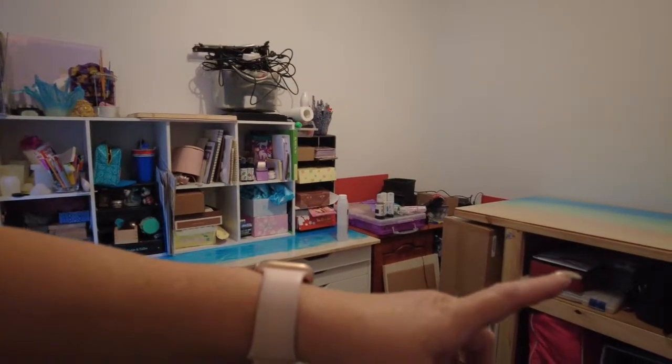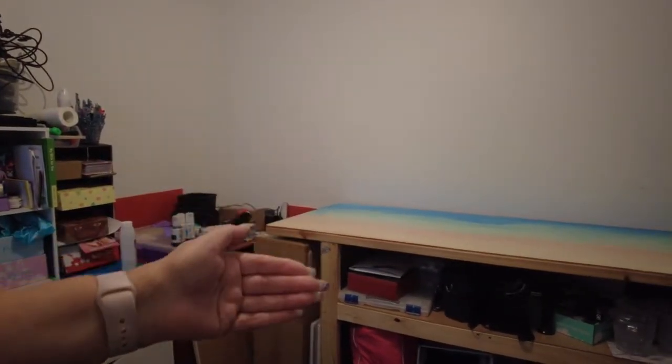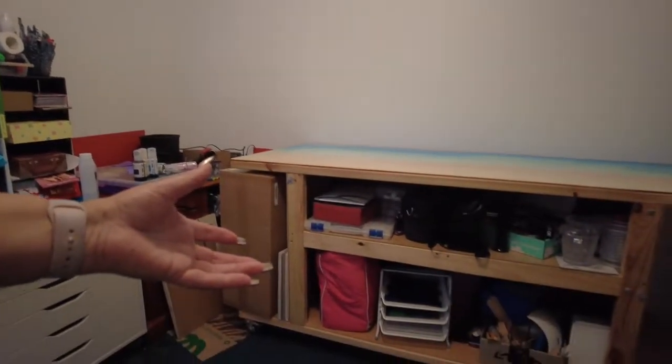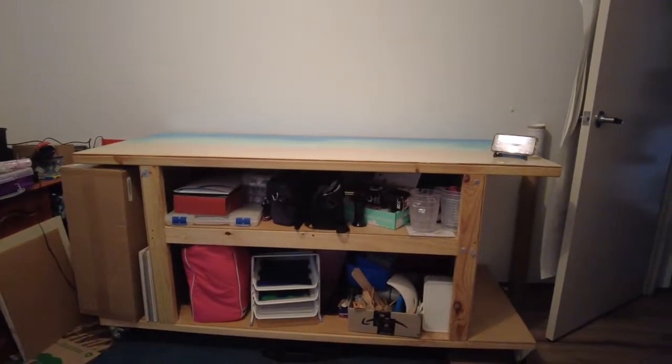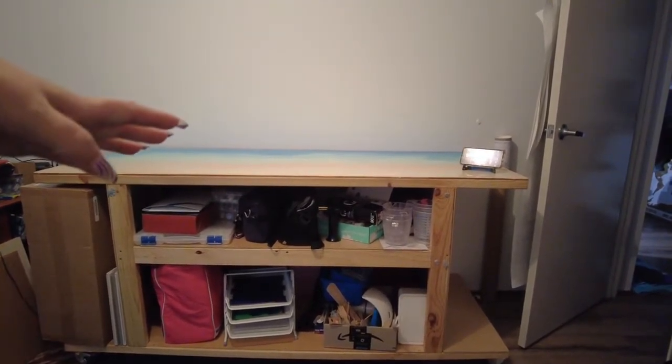Cleaned this off, which means I will pull this out. Everything that's in there, everything that is in here will come out and on top for me to re-sort.